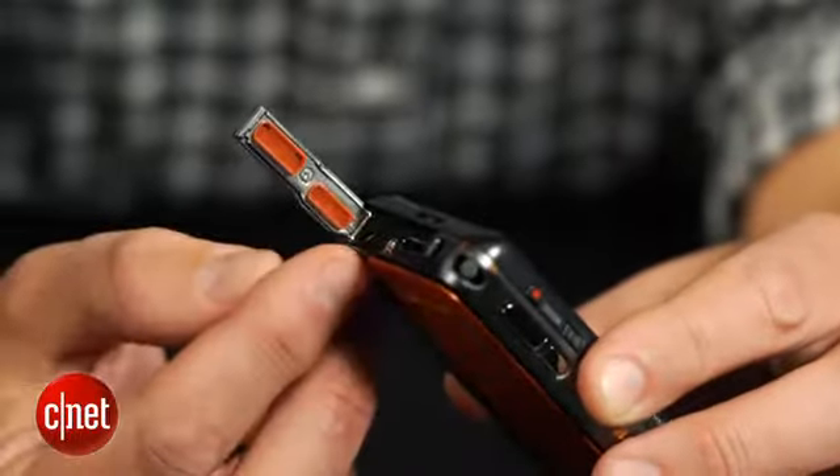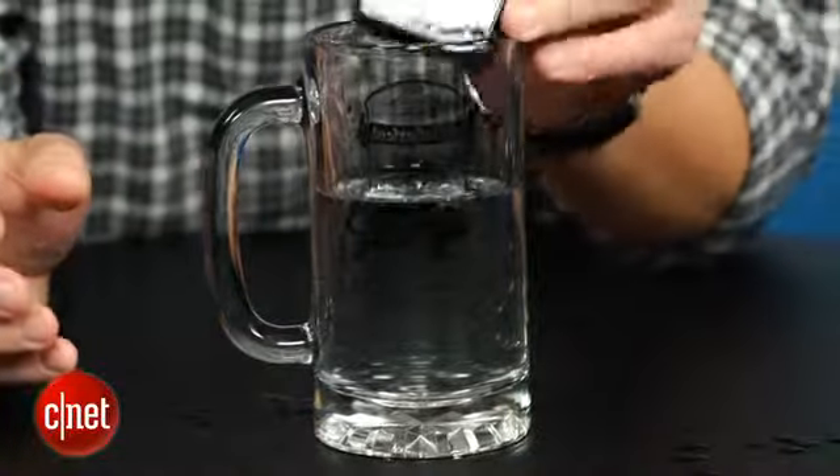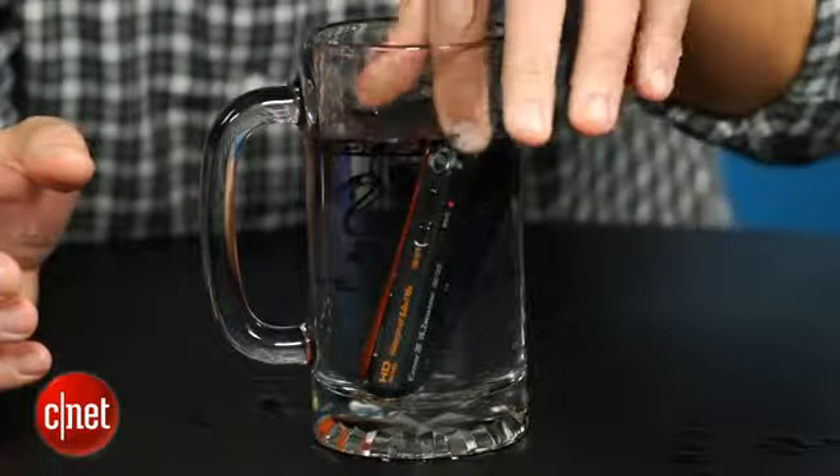But, thanks to the TX20's airtight construction, it's waterproof to a depth of 16 feet, shockproof to about 5 feet, and dustproof.